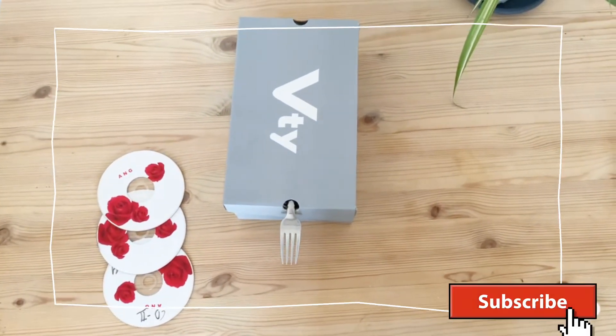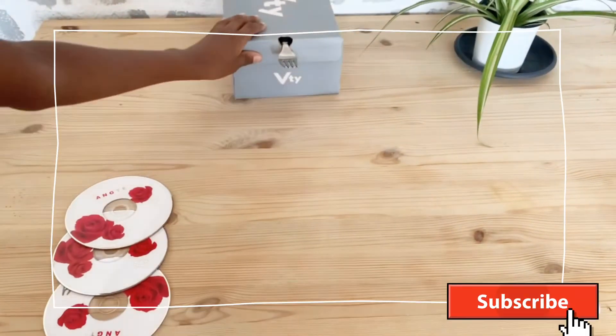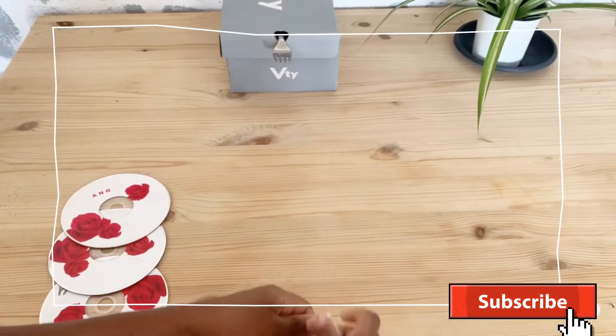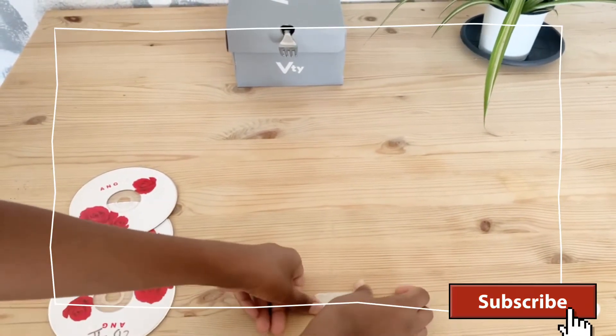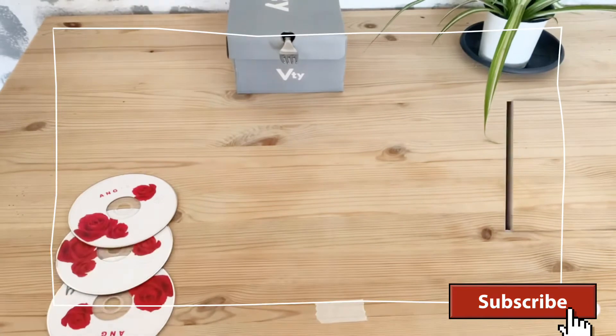Fix the keys and put the keys on one side.